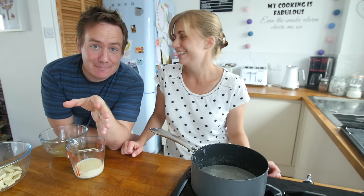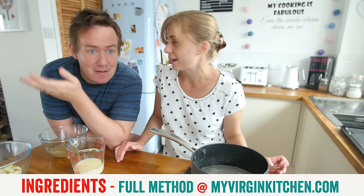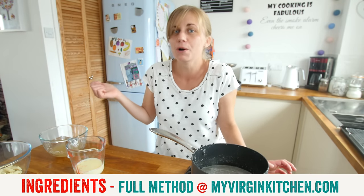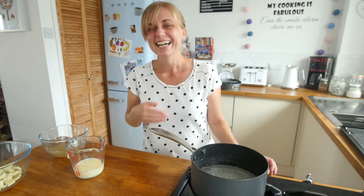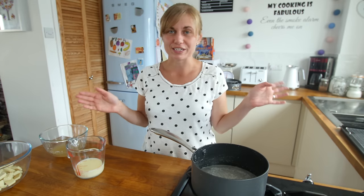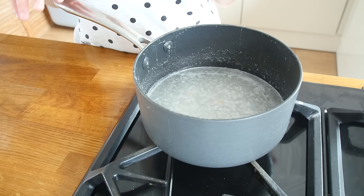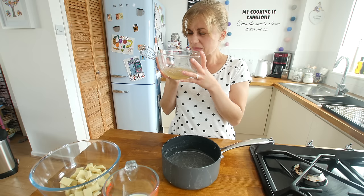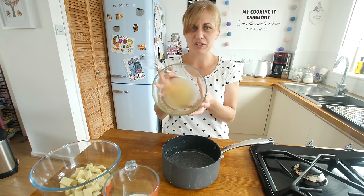We just had a bit of a sieve emergency — we were trying to get things ready and realised we needed a sieve but could not find ours anywhere. I had to run across the road to my mum and dad's in flip flops, which was not a great idea, but we have got one now so we are alright. This is bubbling away nicely — it has been on the heat for about 8 minutes and all the sugar has dissolved, so I am going to turn the heat off.